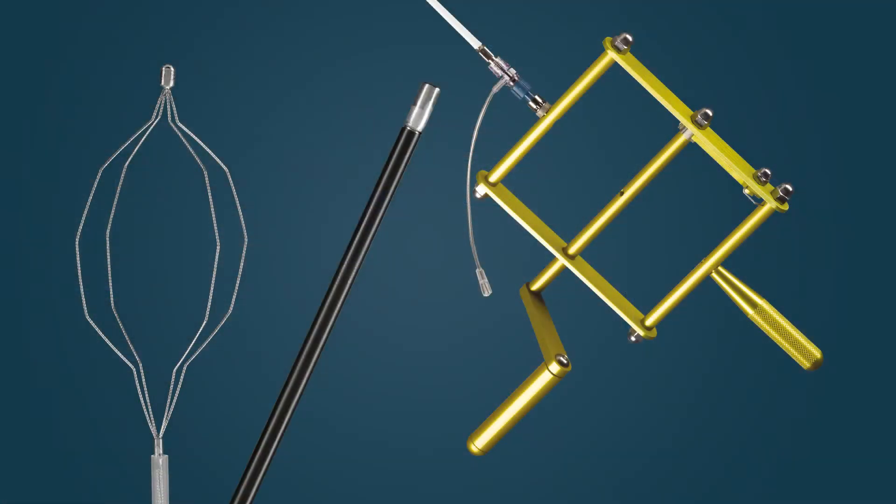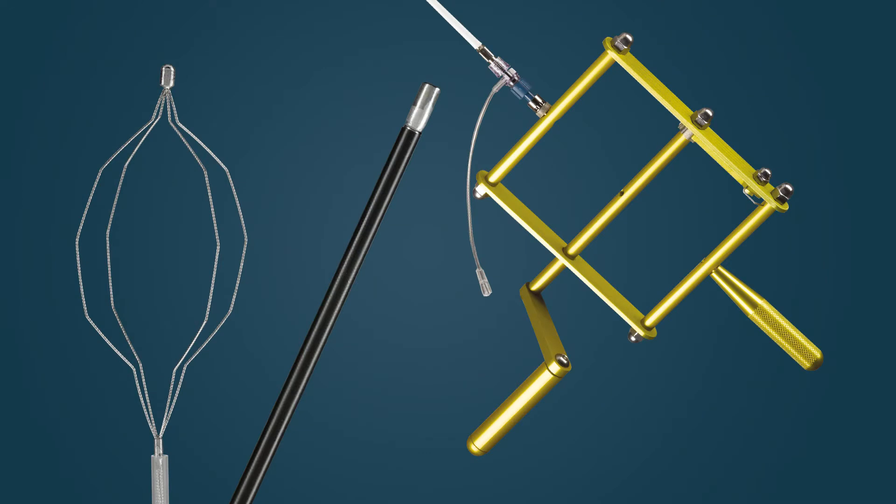When I choose to do extraction with a basket, we pick the basket depending on the duct size — there are a variety of sizes available. I tend to prefer a basket that is compatible with a Sohendra lithotripter. Just in case a basket gets stuck, I'll be able to use my rescue lithotripter to break up the stone. So I double check, and I have my assistant check, that the basket is compatible with that device.